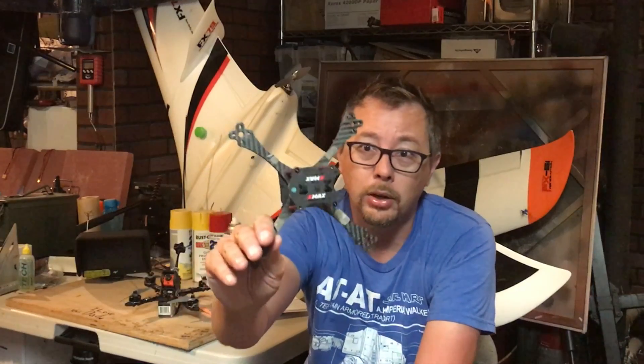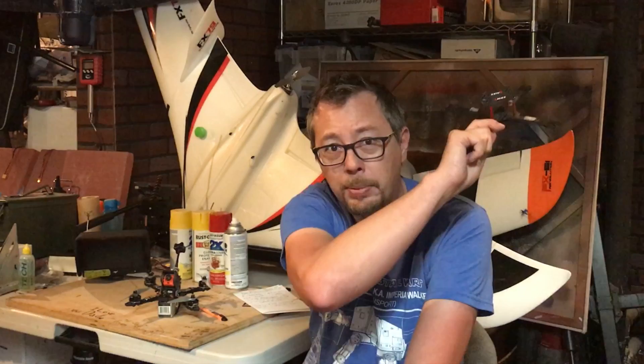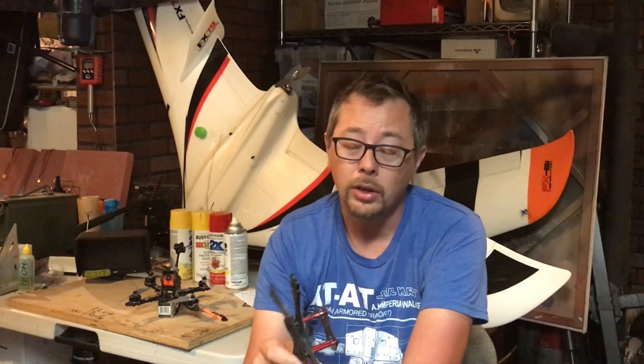So they sent me some motors. I happen to know Brandon and JD from Emax — they're really awesome people, and everyone from Emax has been really supportive. I've got the Emax logos on this thing, and basically just by changing to the new Emax S series motors — the RS2205 2600KV motors — I was able to go 107 miles an hour.